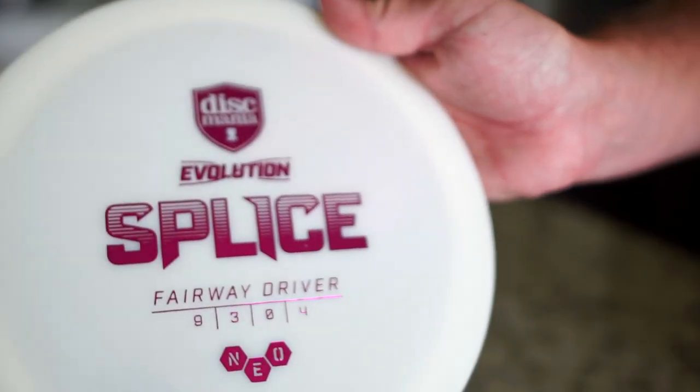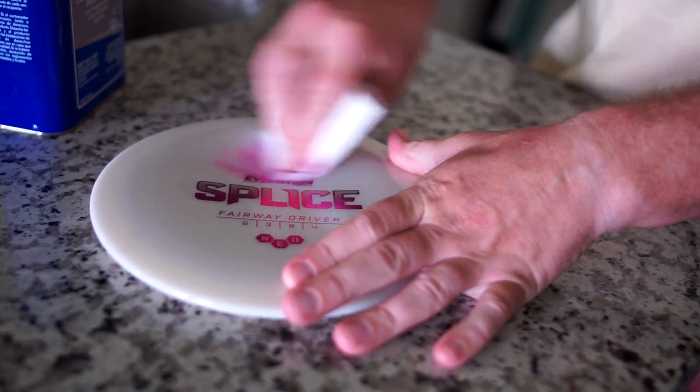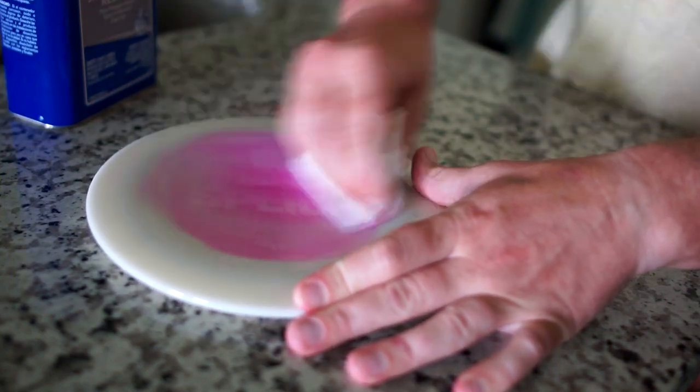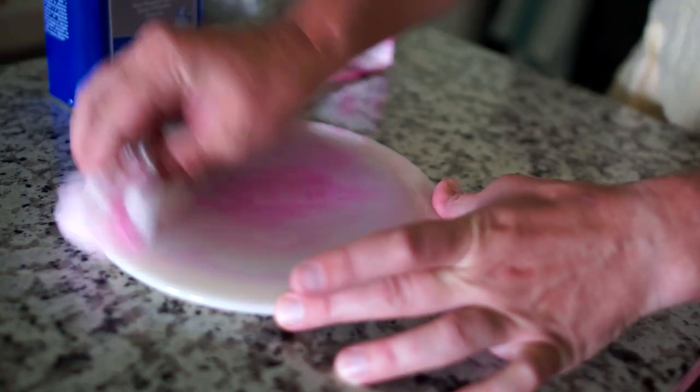That came in a few days later and what I did was I used some acetone to wipe the stamp off. The stamp didn't come off cleanly all the way, but that wasn't too much of an issue because I decided I'm going to dye over top of it, so it really wasn't too much of an issue. It still had a little pink in there but it was fine.